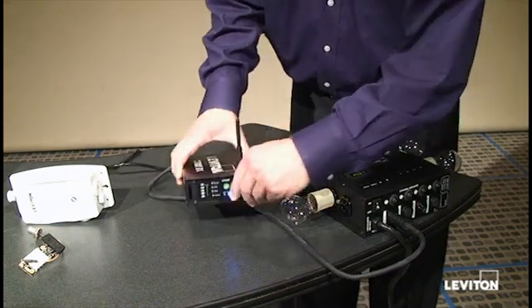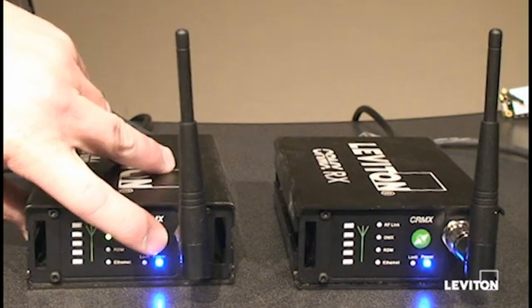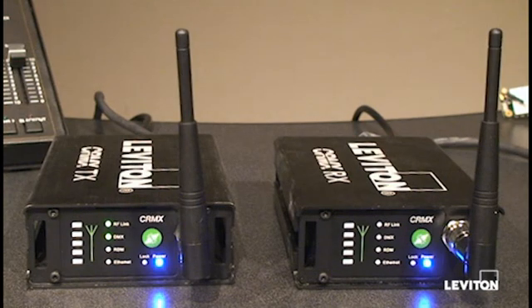I'm going to show you now how to pair a transmitter to a receiver. We've rearranged the product with the transmitter on the left and the receiver on the right. To pair all receivers to the transmitter, you simply push the button on the transmitter. You'll see the RF light is blinking as it goes out searching for all receivers on the network which are not already paired.